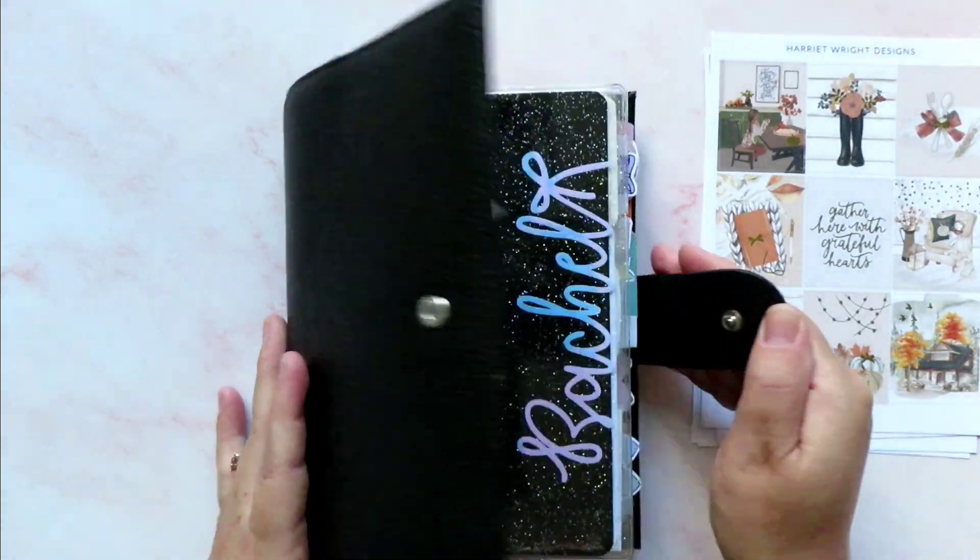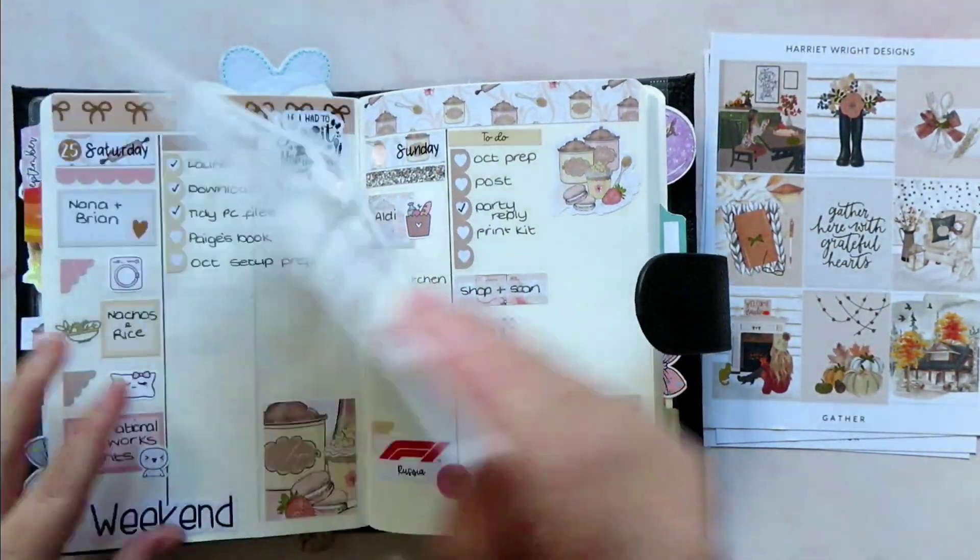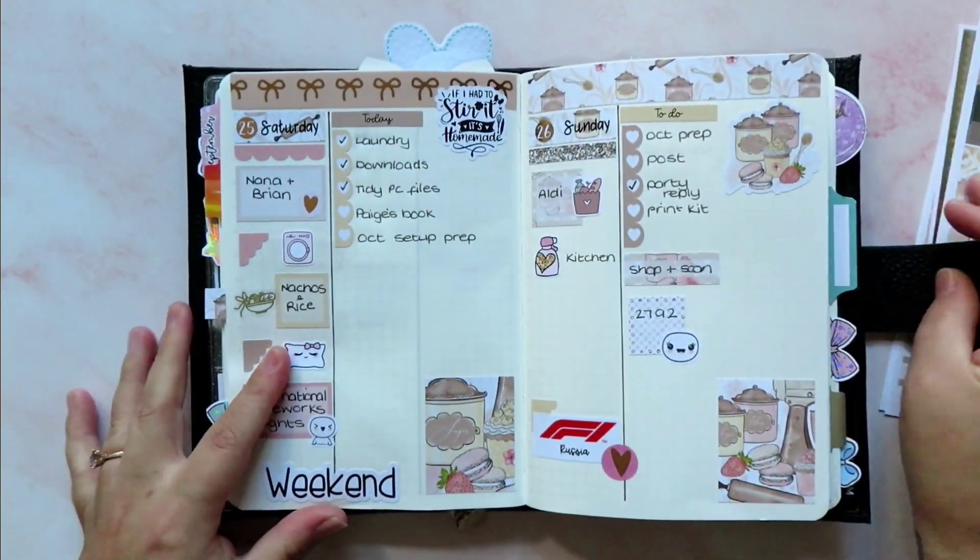I've decided that I am going to try a cousin layout again. So this is how this week turned out.